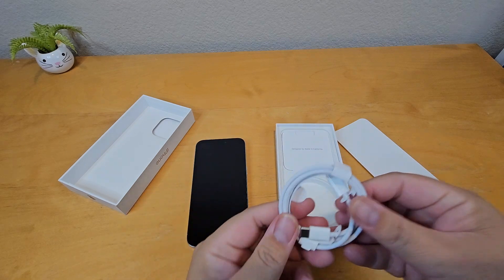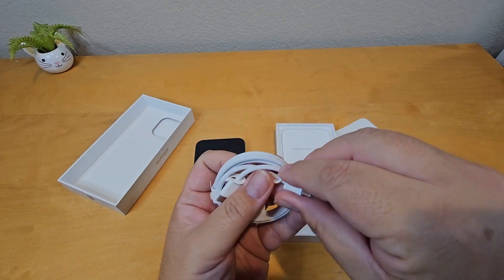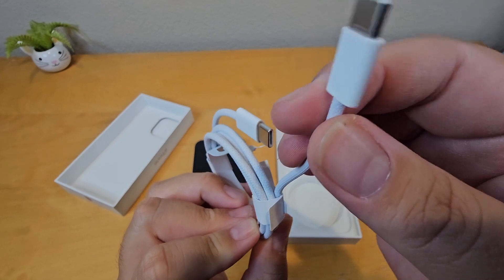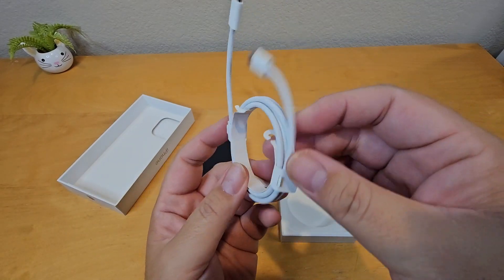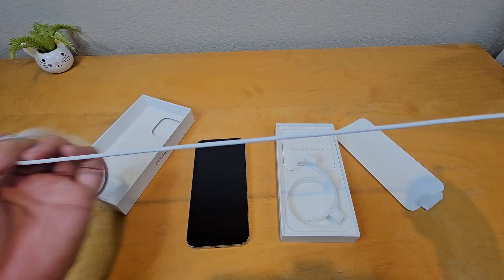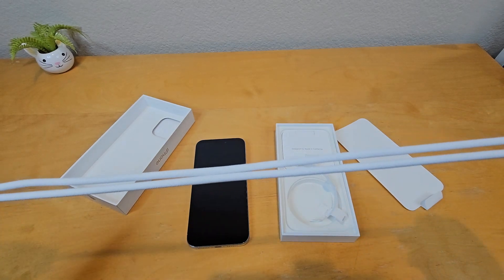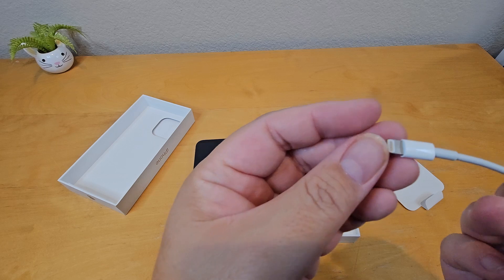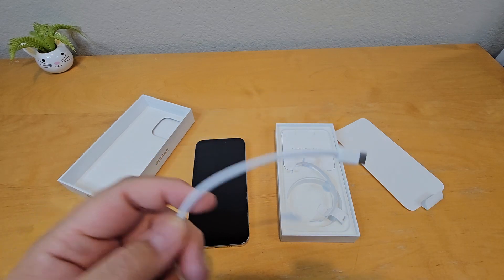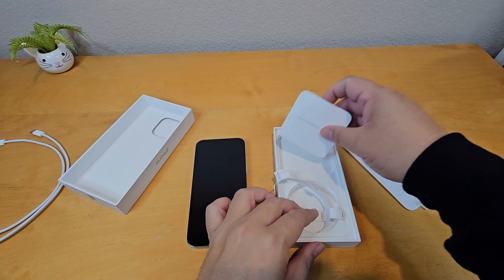You get a USB Type-C cable now to charge and sync your phone, and this thing is braided — that's pretty cool because all my old iPhone cords are frayed and cracked. Apple changed to something new and this cable is about three feet long, like a meter. It's pretty good quality compared to my old lightning cable which was thinner. I'm tired of the lightning cable — this is so much better, and I could also charge my Samsung phones with it.